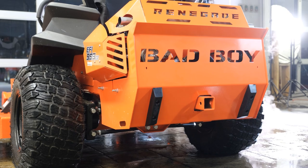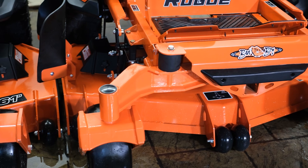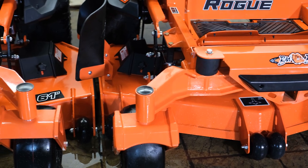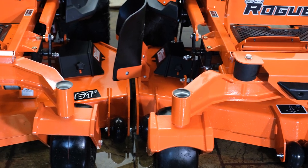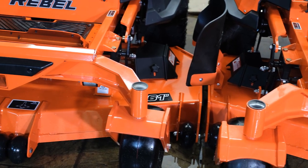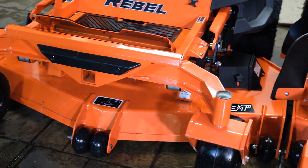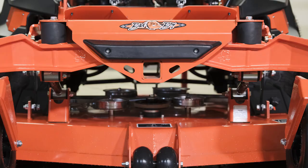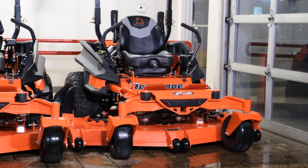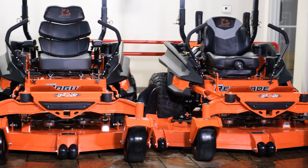The next difference is a build quality difference in the front rail and front forks on the mowers. The Rogue and Renegade both have a fully cast front I-beam suspension rail and front forks, while the Rebel uses fabricated and welded components. All three mowers have maintenance-free spindles. The Renegade is the only mower of the bunch to come with no-flat front tires standard, however that is an optional upgrade for all of the Bad Boy mowers.